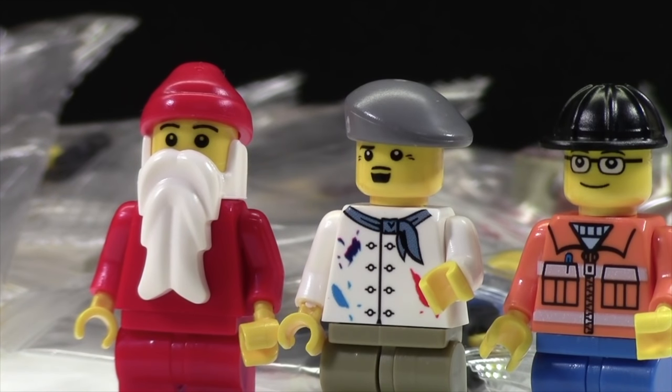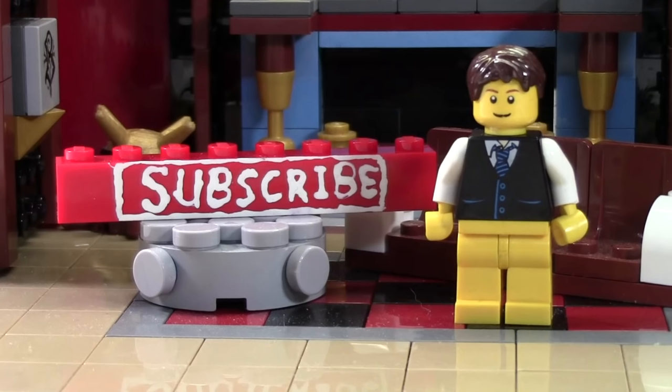I really hope you found this video informative, and I really hope this helps you not buy fake knock-off Lego. Thanks everybody for watching — have a great day.